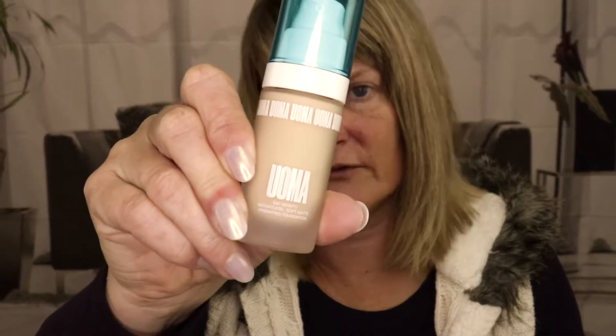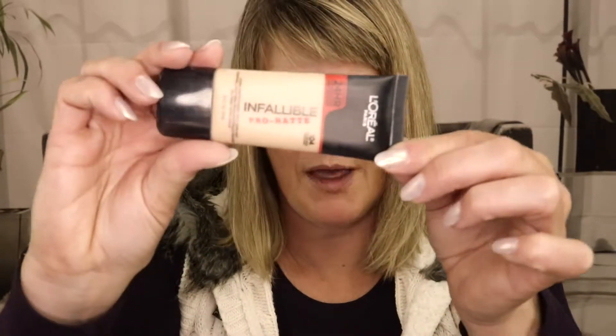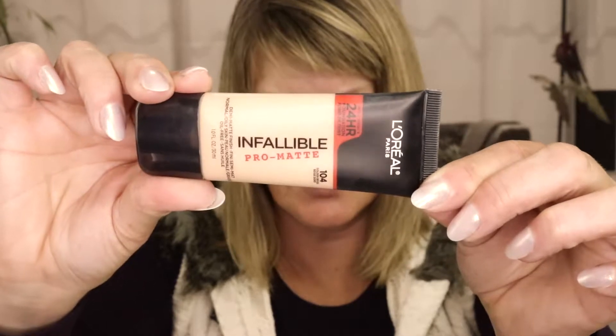I usually like to add a more full coverage foundation — just a dab — to bring the consistency of these ones up just a little bit. This is one of my favorites but it matches me perfectly in winter so I'll leave it alone. What I am going to use is the Infallible Pro Matte — a full coverage foundation you can get at the drugstore. I'll put a little bit of this in my mixture for that extra consistency without going full coverage.